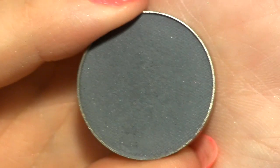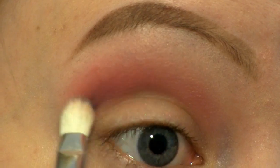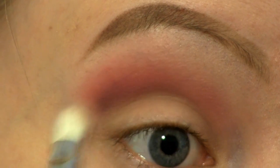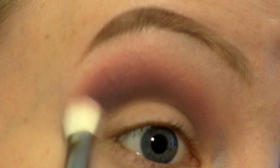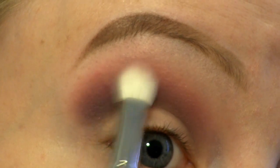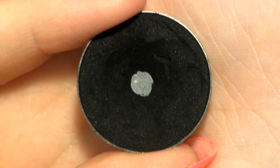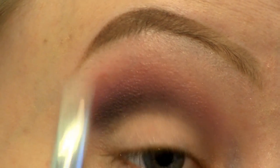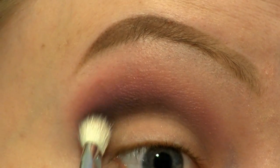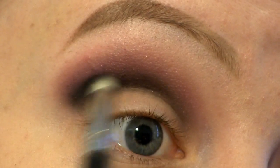Into the crease I'm also going to apply this matte grey colour called Stealth. The last colour I'm going to place in my crease is this black one called Corrupt. I'm going in with a pencil brush, just to apply that colour a bit more precise.